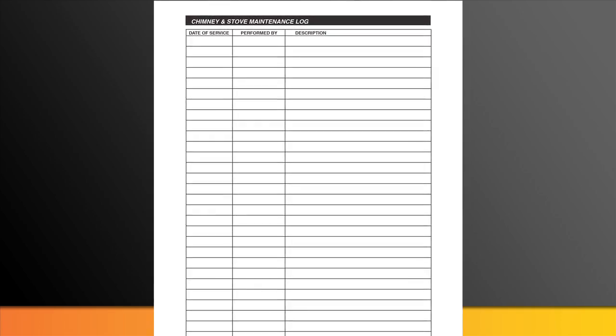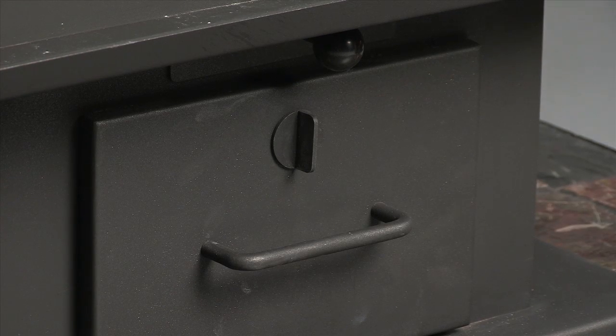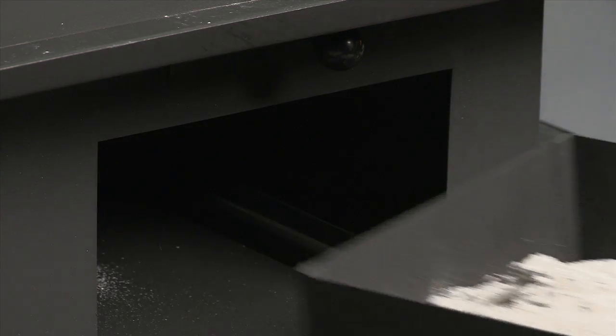The owner's manual includes a log page you can use to record and keep track of your stove's maintenance. Be sure to empty the ash drawer periodically to prevent ash buildup and keep your stove operating at its best.